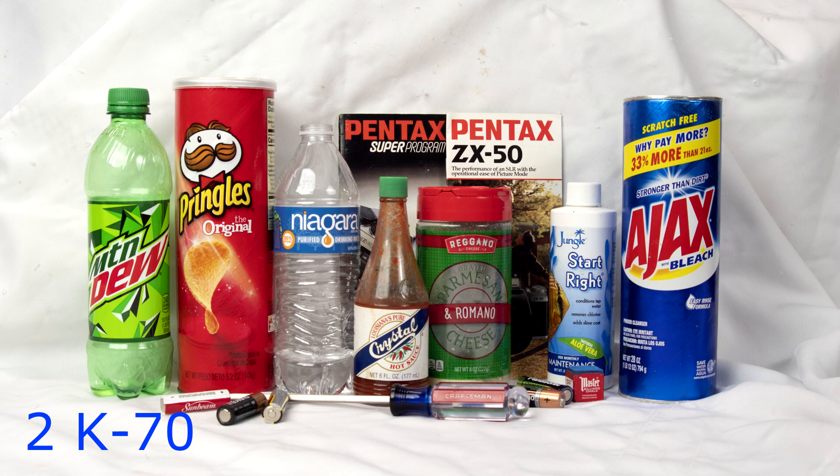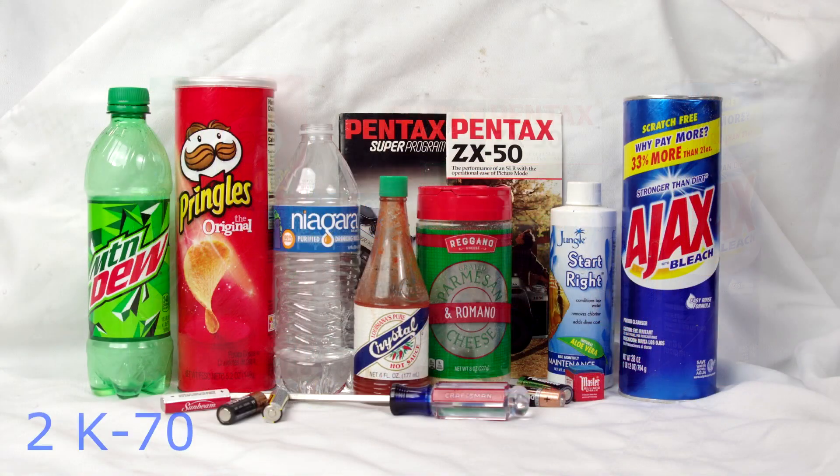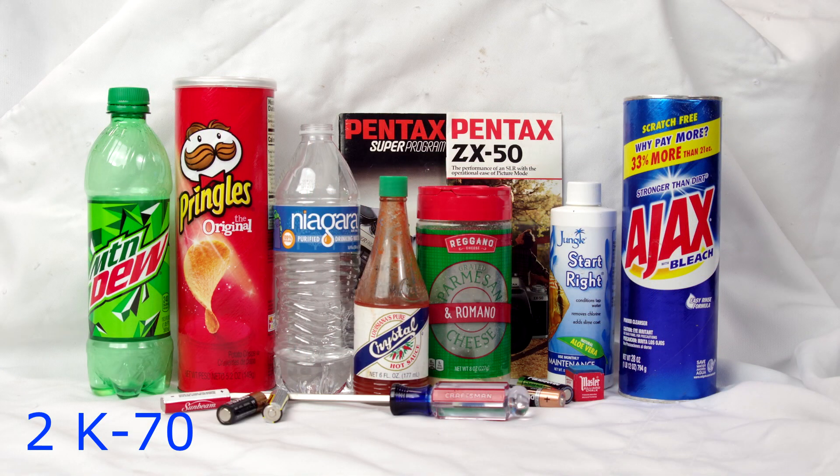Now, you might say this is 6 megapixels versus 24 megapixels on the K70. Well, I marked the K70 down to 6 megapixels in the format settings on the JPEG, so we're comparing at the same resolution. Can you see a difference? Keep in mind these are all going through my video editor and then up on YouTube — I'd suggest watching on a high-res monitor rather than your phone to get the best look.